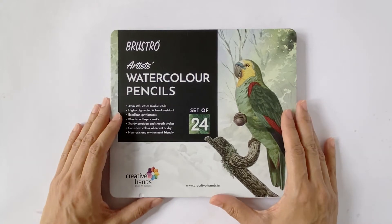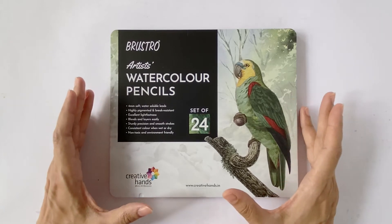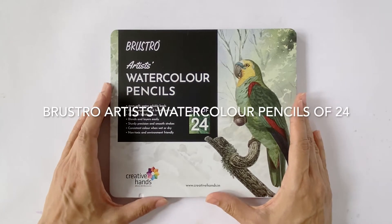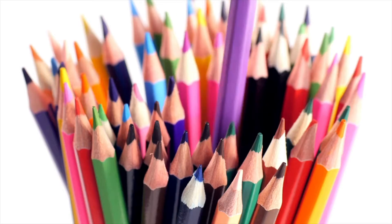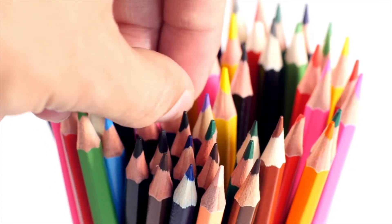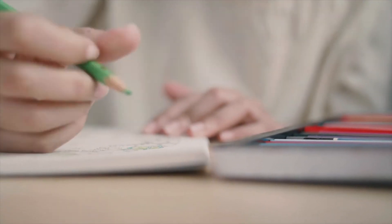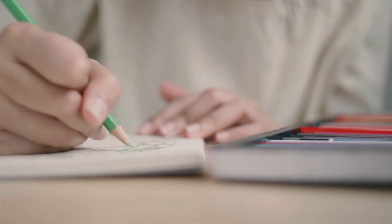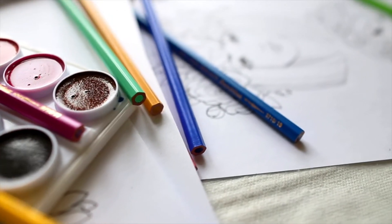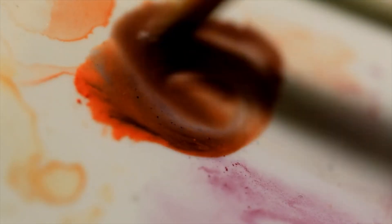Hi, welcome back to Sophia's Art Supply Review. Today I'd be reviewing another product from the Brustro line — the Brustro Artist Watercolor Pencils. Watercolor pencils are extremely versatile, giving an advantage of experiencing two completely different worlds of colors: the dry as well as the wet medium. Since watercolor pencils closely mimic the properties of color pencils, they may simply be used as dry colors, but since they are also water soluble, they may be used as watercolors — and this is the property we'll be focusing on in this video.